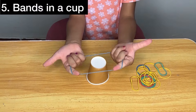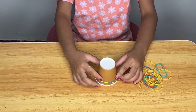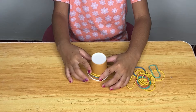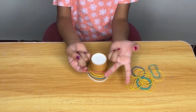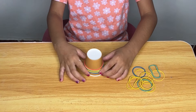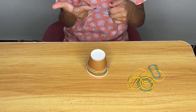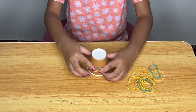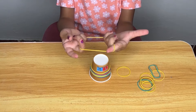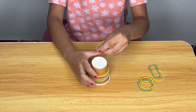Stretching and placing rubber bands around a cup requires the use of small muscles in the fingers and hands, strengthening them — crucial for tasks like writing, cutting, and other fine motor activities. Figuring out how to stretch the rubber bands and place them on the cup without slipping involves problem solving and critical thinking through trial and error. If the activity involves placing rubber bands in a specific sequence or pattern, it encourages pattern recognition, which is a foundational math skill.